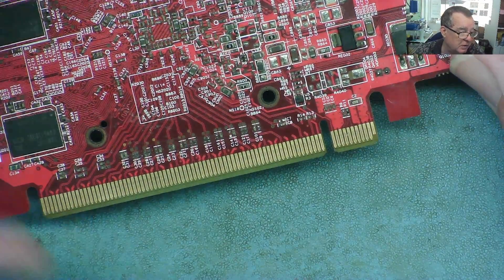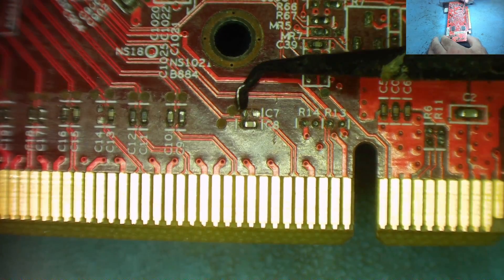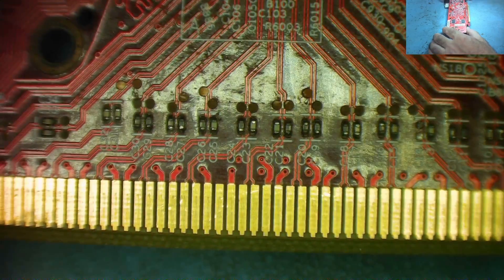I'll just put it under the microscope so you can see that. Here are our broken capacitors. One of them is here, C7, and it's completely missing, as you can see. And another one here, C14, that's completely missing. The rest seem to be present.